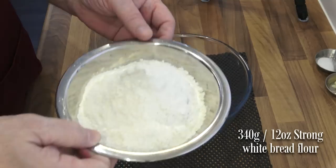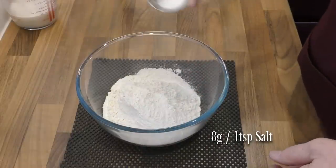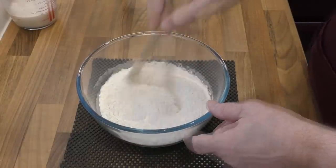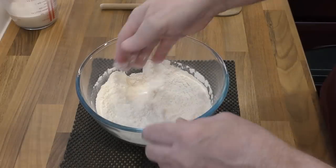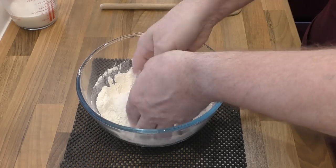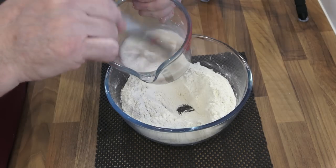Add your bread flour to a bowl, then mix in the salt. Time to add your softened butter and simply rub it in with your fingers. As this is a fairly small recipe I'm going to hand knead this dough and give my wonky hand a bit of exercise, but if you have a stand mixer feel free to use that if you prefer.